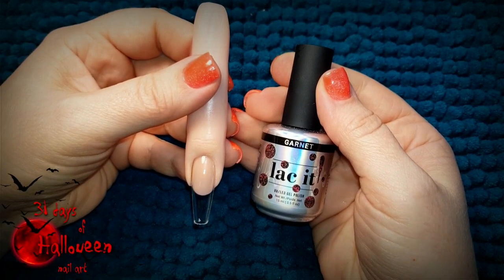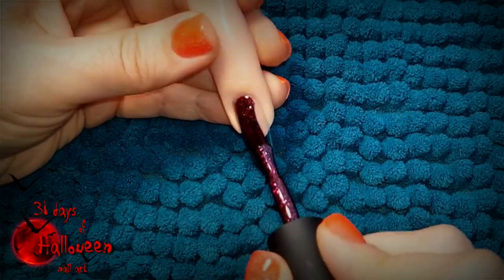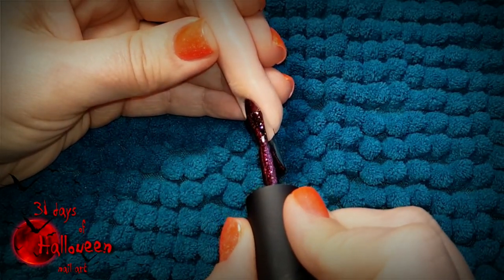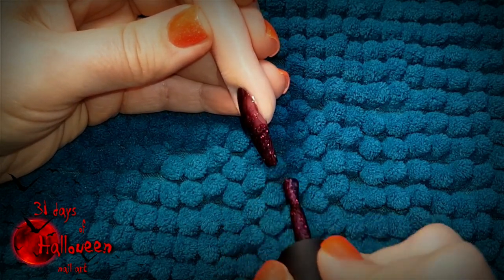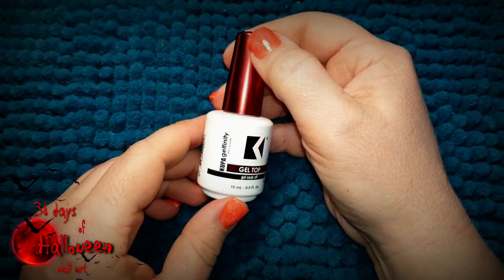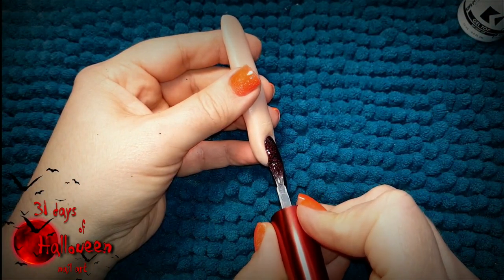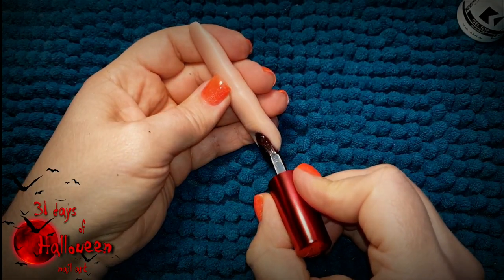Using En Vogue's Lacquette in Garnet, paint two layers of this colour, curing in between each layer. Seal in the colour by applying a no-wipe topcoat. This too will need a cure in your LED light for a full minute.